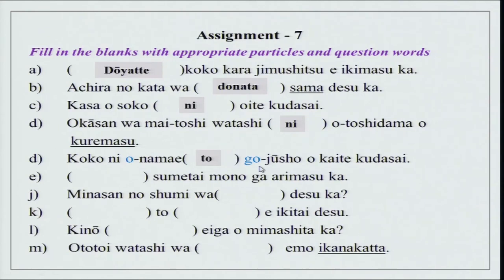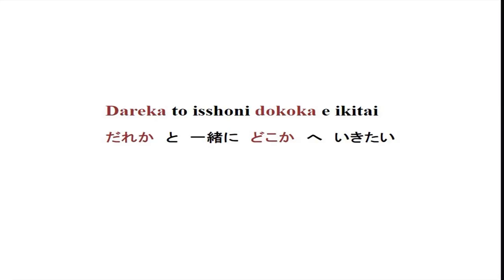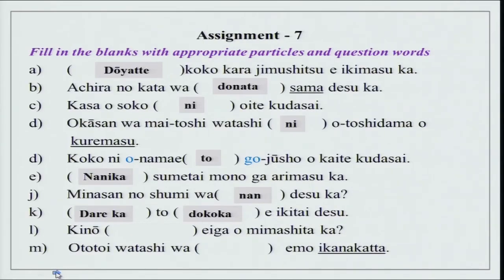Okasan wa maitoshi watashi ni otoshidama wo kuremasu — she gives me. You can also say okasan wa maitoshi watashi ni otoshidama wo okutte kuremasu — she sends to me. So again, as we did te kuremasu in our previous exercise, you can also use te kuremasu here. Koko ni onamae to gojiushu wo kaite kudasai. O and go are used for politeness, for respect, for someone else. Please do not use this for yourself for your name and your address.